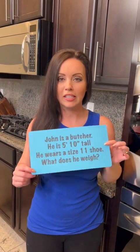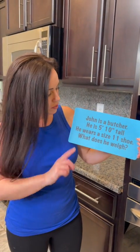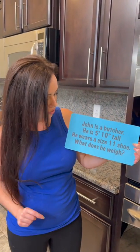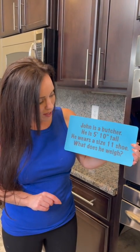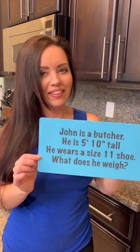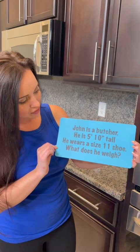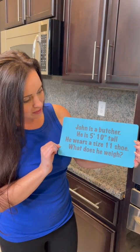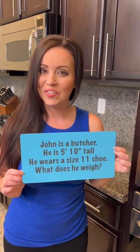Now while that's baking in the oven, I've got a pop quiz for you — it's the riddle of the day. John is a butcher. He is 5 foot 10 inches tall and he wears a size 11 shoe. What does he weigh? Think about that one and let us know your guesses in the comments. We'll see if you get this one right.